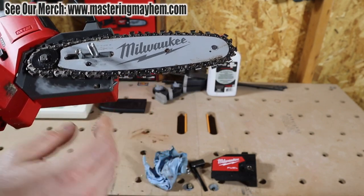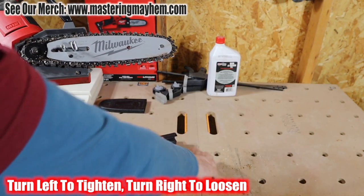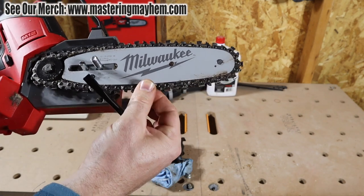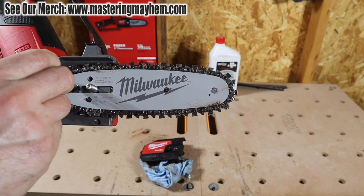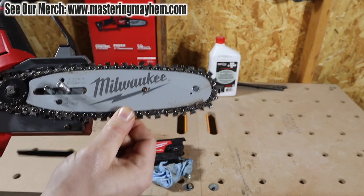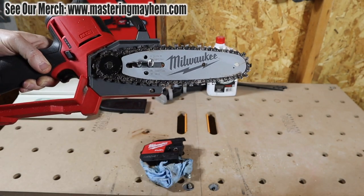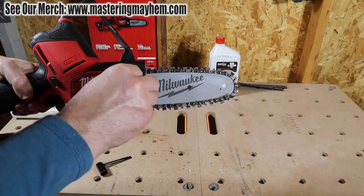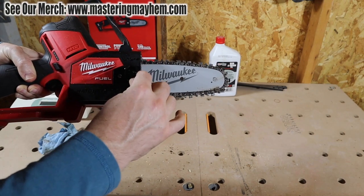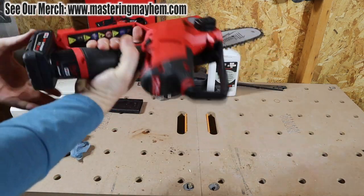The chain was pretty loose, so to tighten it: turn the tensioning screw to the plus side using the included wrench. Let's do half a turn — still pretty loose, let's go again. About a quarter to half turn at a time is all you need. You can feel the tension as you turn it — make sure it's nice and snug. Put the bolt back on and tighten it down, pop the battery in. It's a nice little storage place for the wrench in the tool itself.